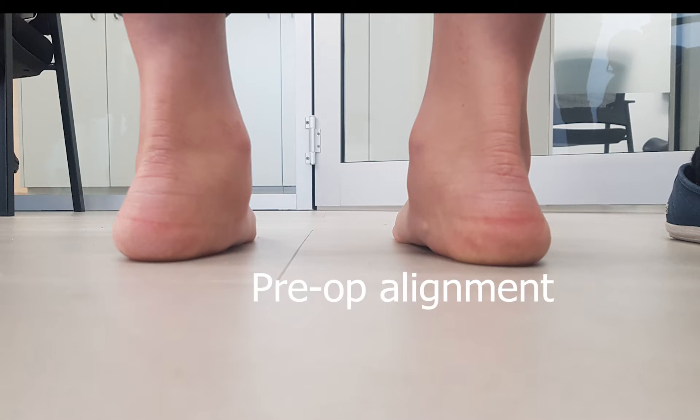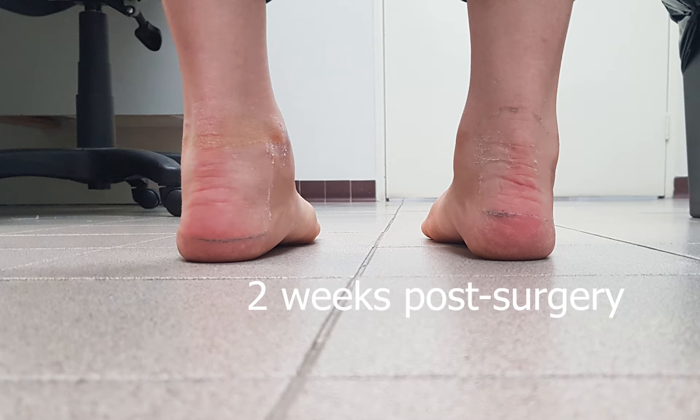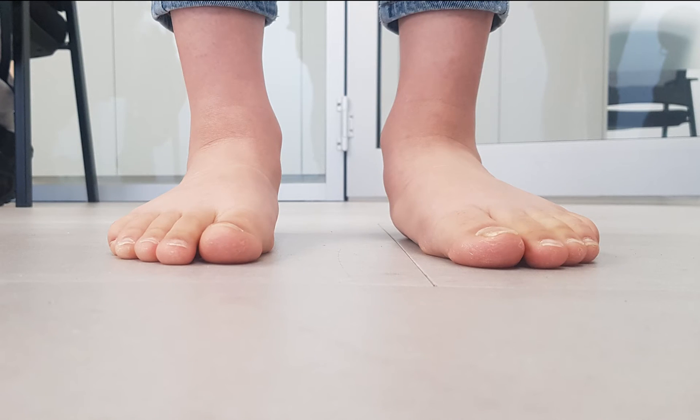With a maximally pronated subtalar joint, when the subtalar joint is brought back to neutral, it's quite common to see the development of a forefoot supinatus. Post-surgery we see this with the subtalar joint arthroresis, and it can be over-exaggerated when there is over-exertion of the tibialis anterior tendon. It contributes to elevation of the first ray and the development of forefoot supinatus. Along with elevation of the first ray, sometimes you can also see some in-toeing that occurs with it. The amount of in-toeing present is important because it can exaggerate the amount of subtalar joint supination actually occurring.